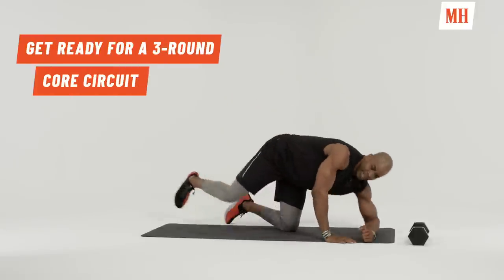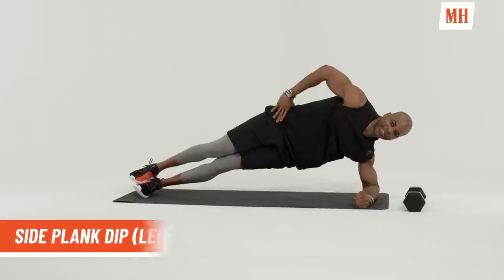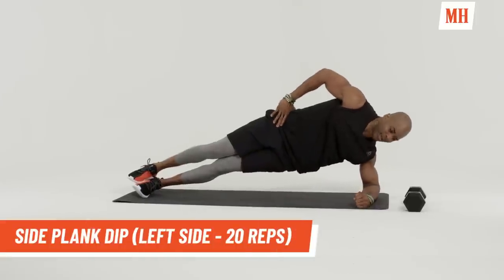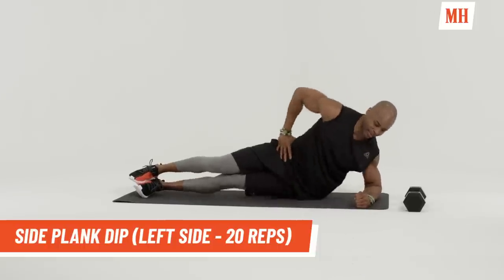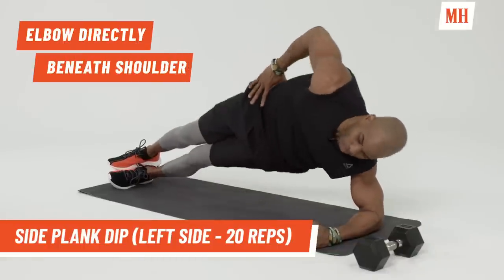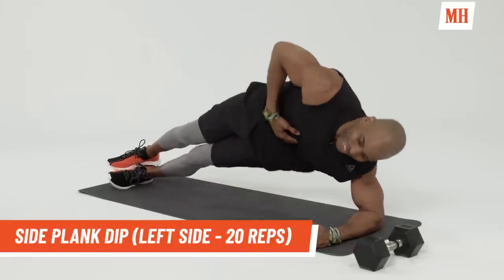So first, we're going to get down into a side plank dip. We're going to do 20 reps of a side plank dip. Let's go. You want to keep your body straight. You want to go down and up. This works your obliques.